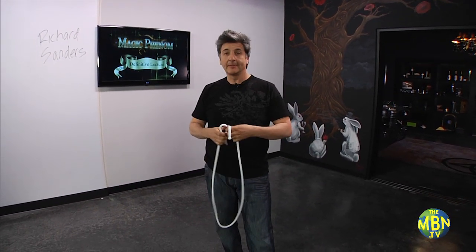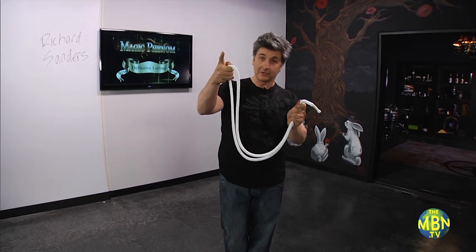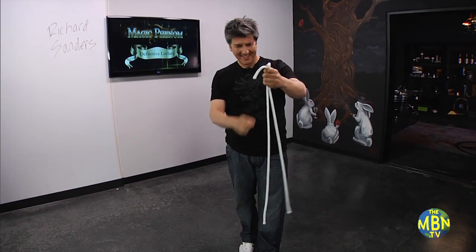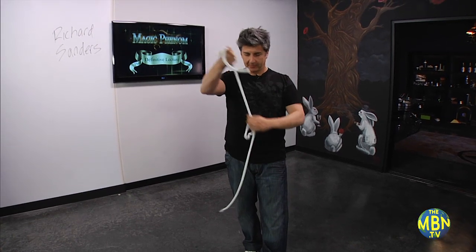Just a standard piece of rope. In fact, we're going to cut this rope — we don't need scissors. I'm professional, I use my fingers. You know what, I think I missed that. Let me start over.